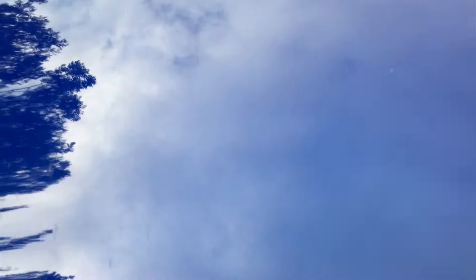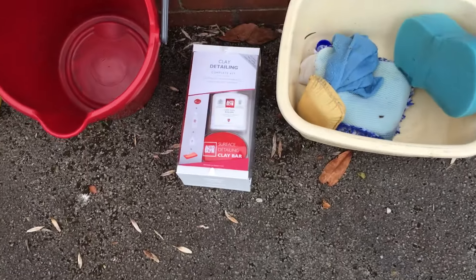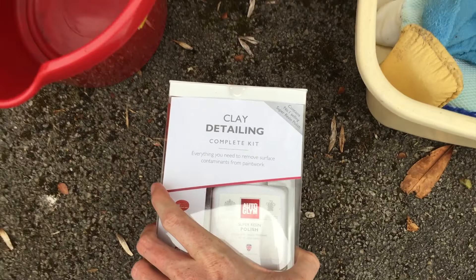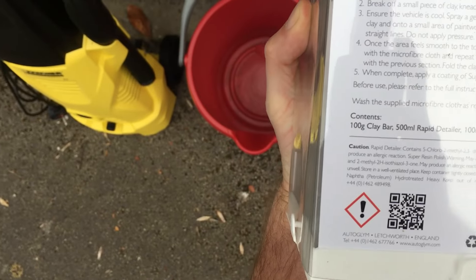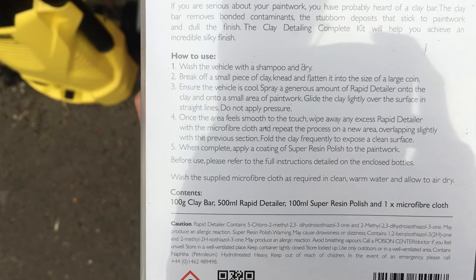I've cleaned the car a few times and so far no scratches — no swirly marks at all. Now the clay bar is new to me; this is hardcore detailing stuff. I've got an Auto Glym clay bar here — brand new, unused, was obviously someone's gift. Auto Glym should really endorse me because I keep throwing business their way. This cost me 25 quid off eBay; Halfords sells it for around 30.